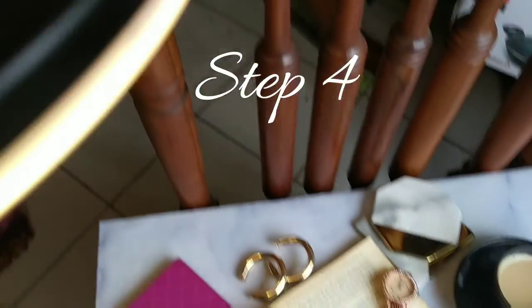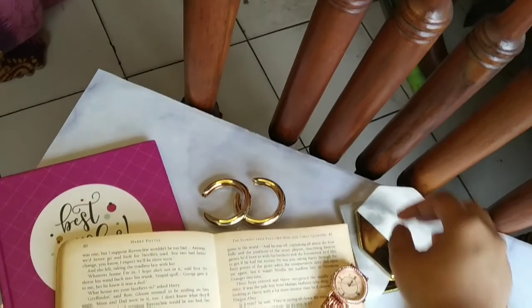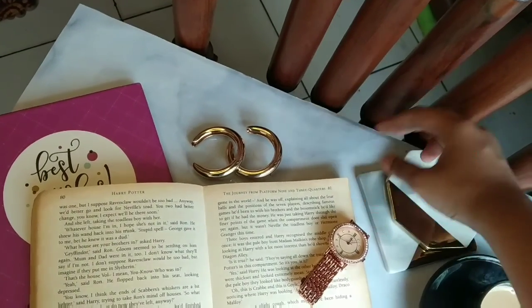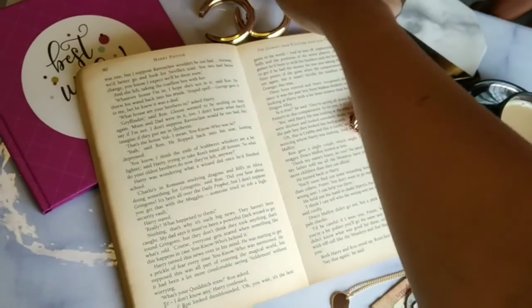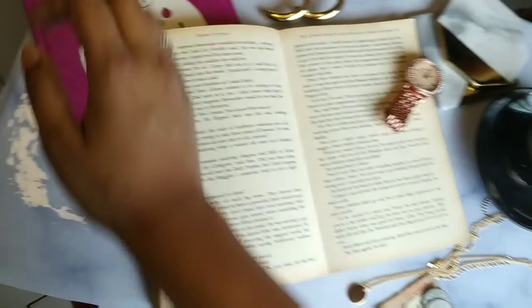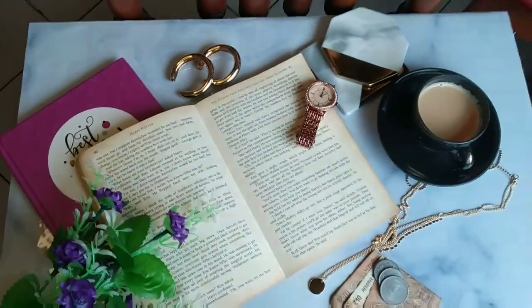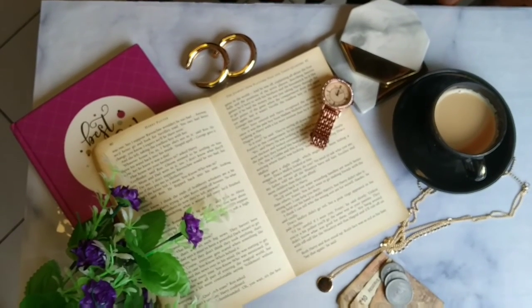After you have thought about the concept, taken the perfect accessories, and made your lighting superb, the basic idea while taking the photo should be: what should be the size of your frame? Normally I upload my flat lays on Instagram, so I can't choose a rectangular frame — I need a square frame. For that I just can't keep things spread out with space between them; I need to pull them closer and bring them together without making it look tacky.